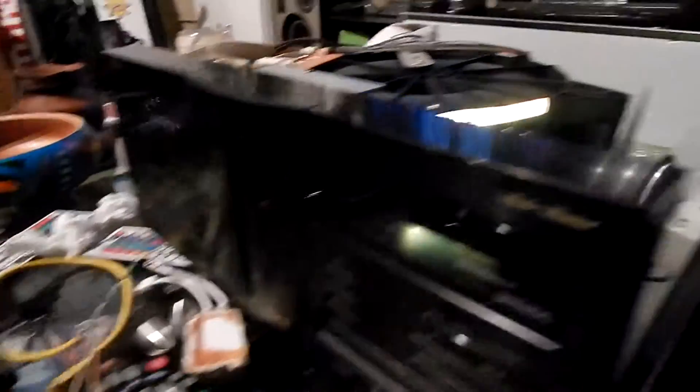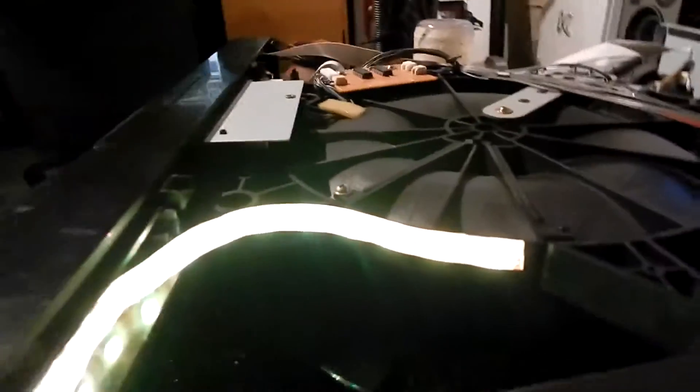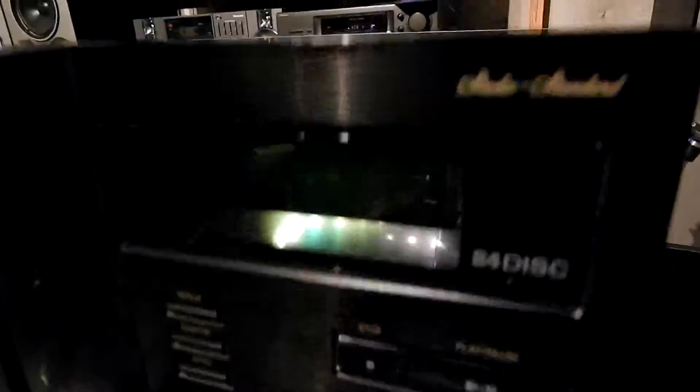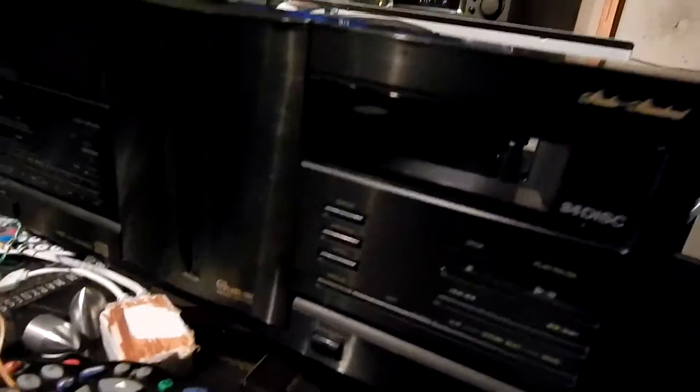Since they are AC, I find you can just use a strip of flexible RGB lighting. Basically just tied all the colors together with the ground and as you can see it works quite well. It goes off when the unit goes off. You can turn it on.